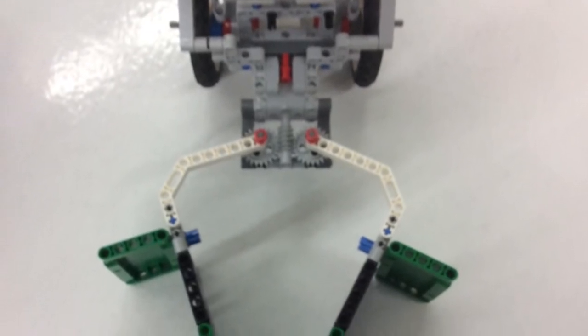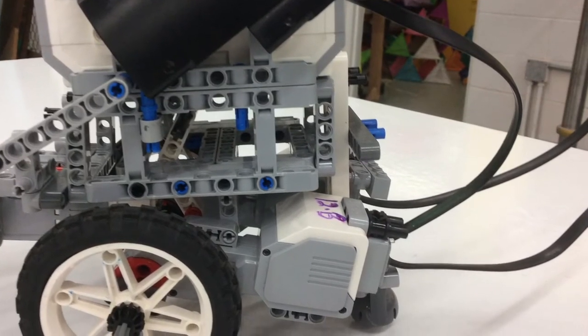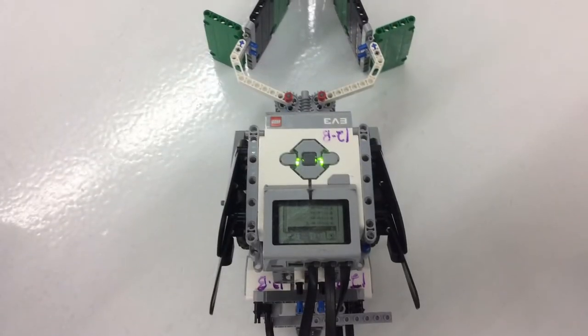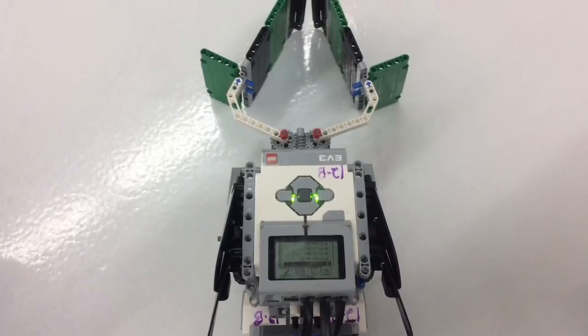To narrow the space the robot took up, we placed the wheels underneath the robot. Since it would be an air passage that the robot would have to sweep through, this design worked the best with the program and was successful. We had many flaws in the design, but we eventually got it to work.